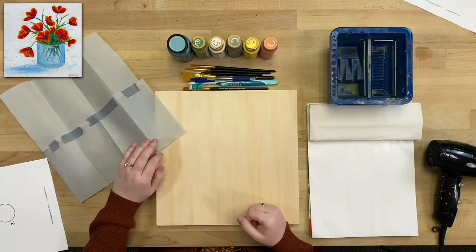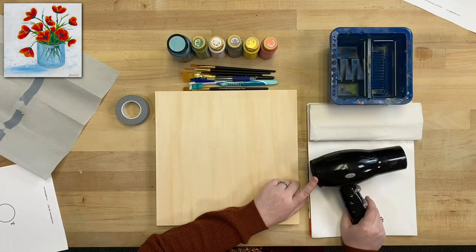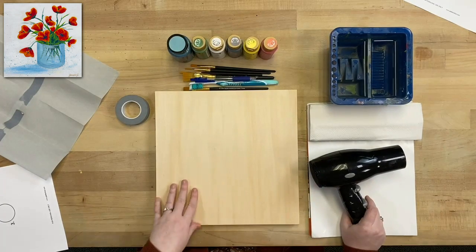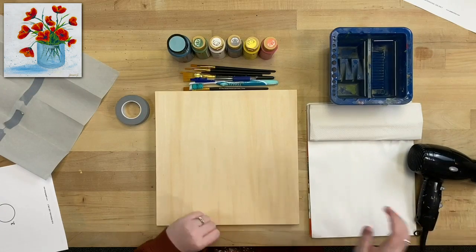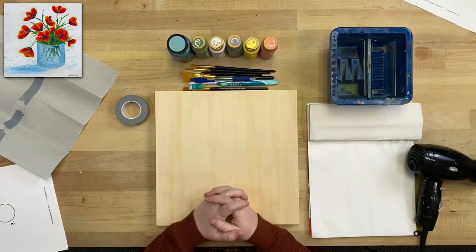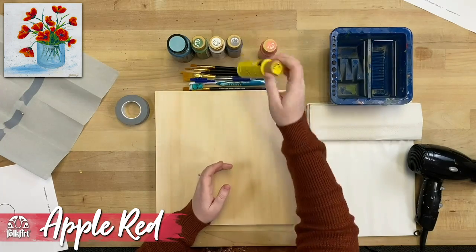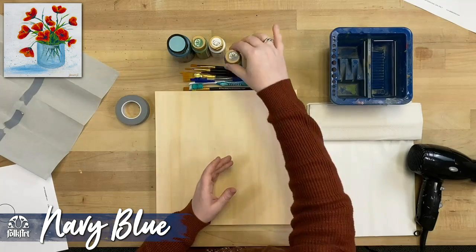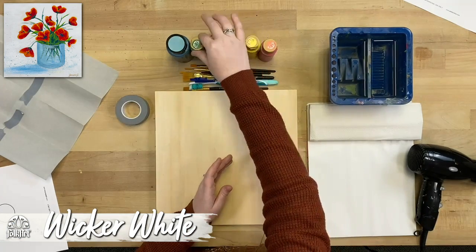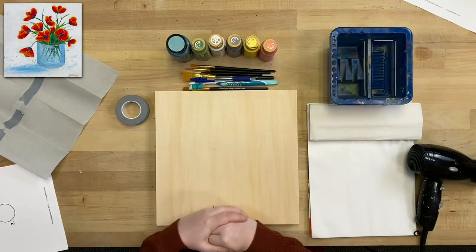I also have transfer paper for transferring our template, and a hair dryer — you don't necessarily need this at home; you can just pause the video to let paint dry. As always we're using FolkArt acrylic paints — super rich and creamy. The colors we'll be using are apple red, daffodil yellow, navy blue, wicker white, and classic green. Feel free to substitute similar colors if you don't have these exact ones.